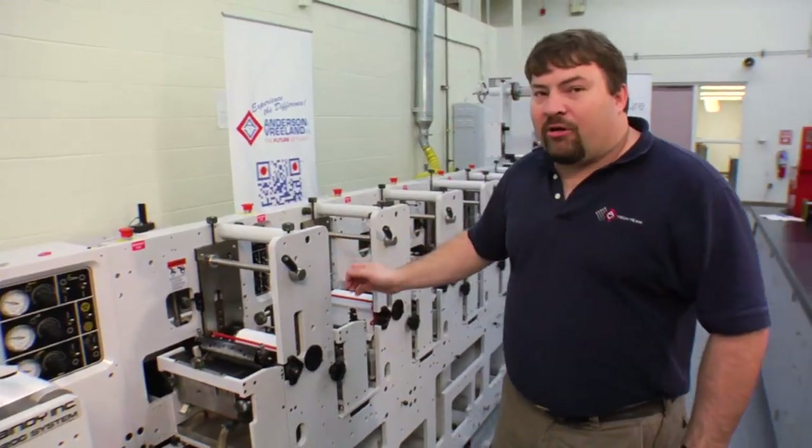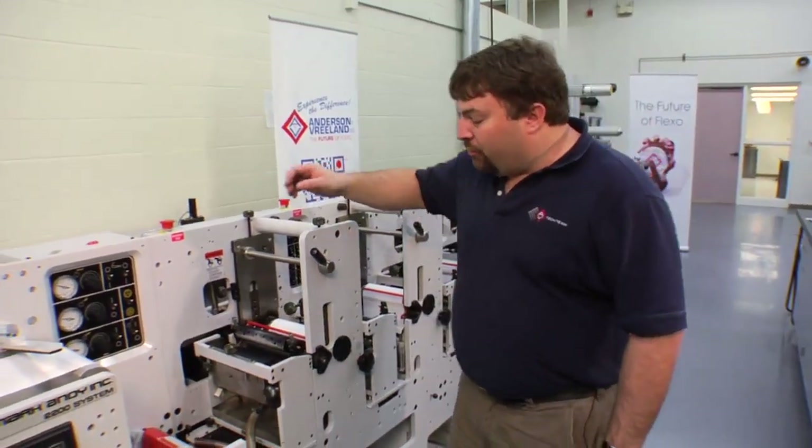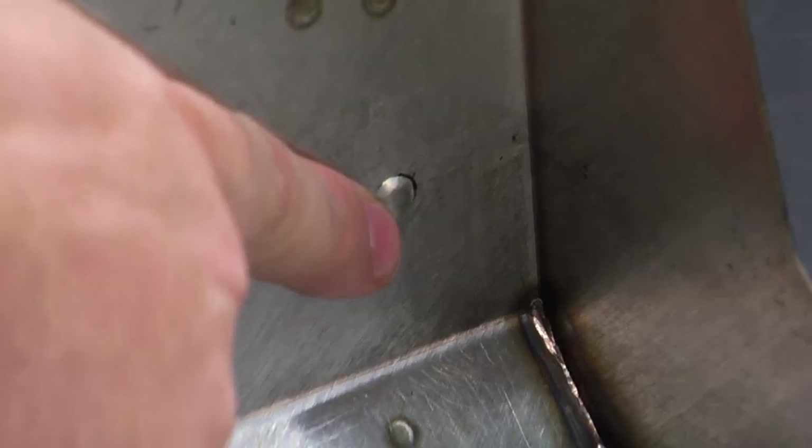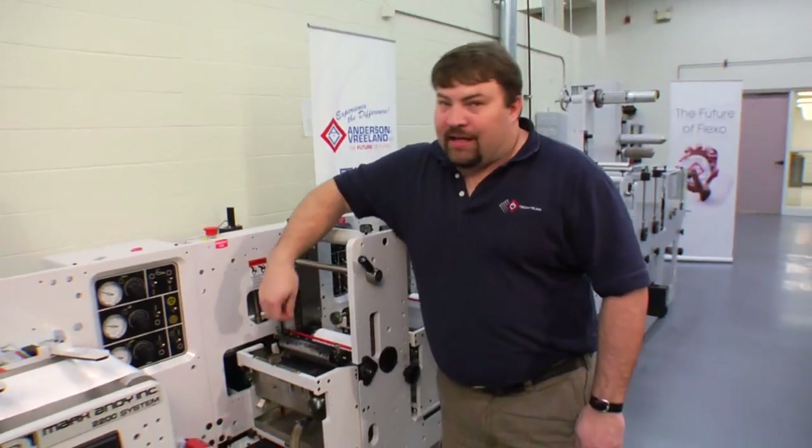Now that we've locked our ink unit into place, it's time to add the ink. On this particular unit, you'll notice that there's a small round dimple toward the bottom of the pan that will indicate the maximum fill level. We do not want to exceed that level with our ink.